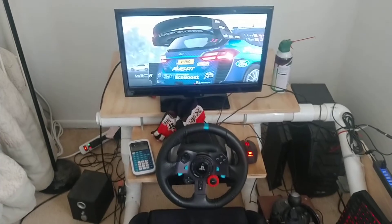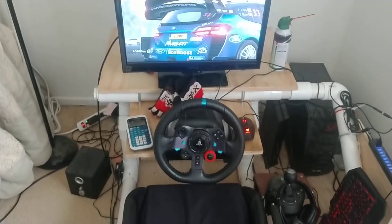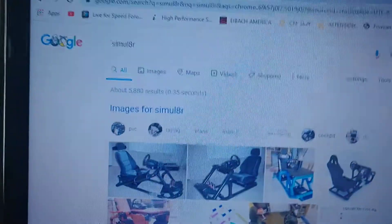My weekend's starting early. If anyone's interested in making a simulator rig like mine, you can look up simulator, spelled like that.